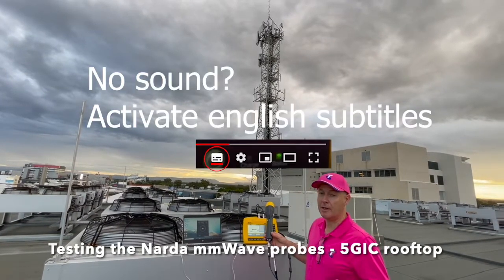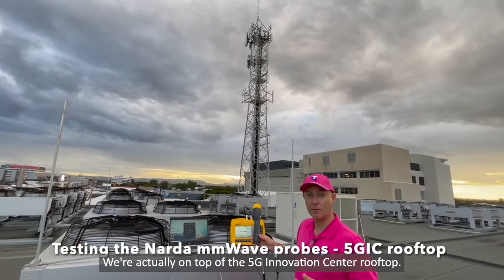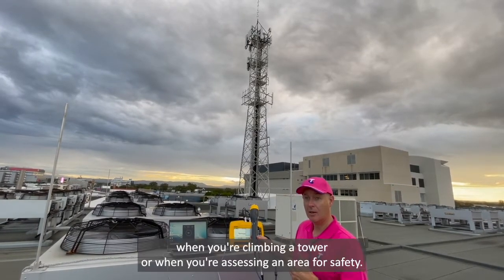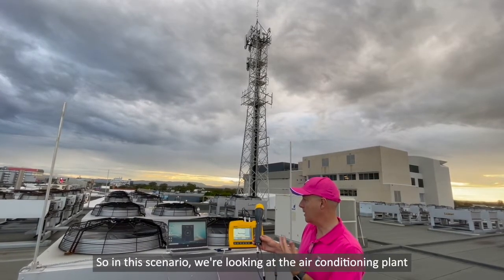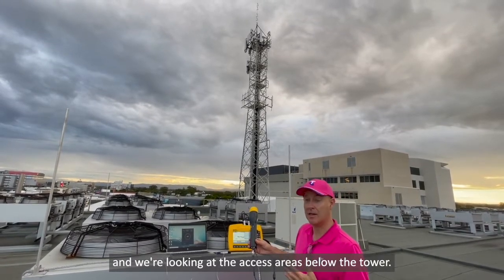Hi, it's Mike Wood from Telstra here. We're actually on top of the 5G Innovation Centre rooftop. This is an area where it's been quite common to use these new NADA millimetre wave kits when you're climbing a tower or when you're assessing an area for safety. In this scenario we're looking at the air conditioning plant and we're looking at the access areas below the tower.